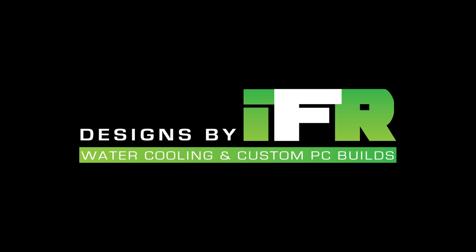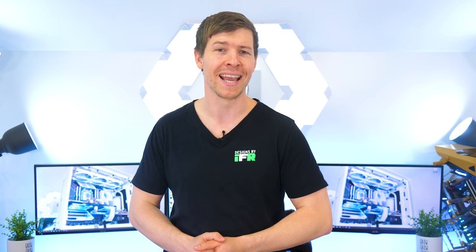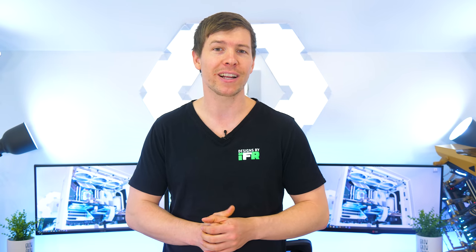If you want to see how we make some crazy custom distro plates for our Aorus water-cooled PC, then stick around. G'day guys, my name is Corey and I run the Designs by Fi YouTube channel. Today we're going to be working on progress for our Aorus water-cooled PC — specifically, creating and manufacturing our own distro plate for this build.